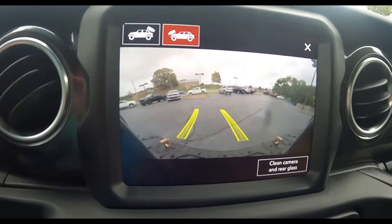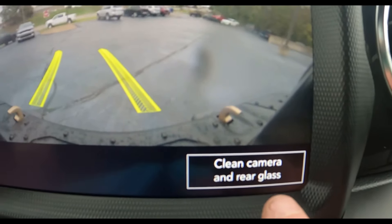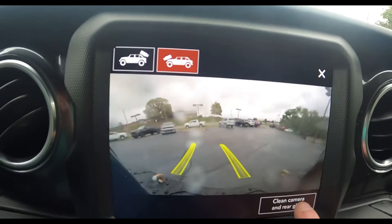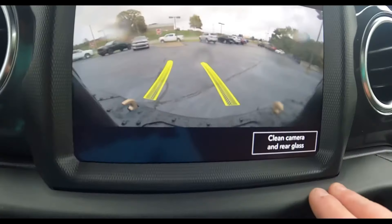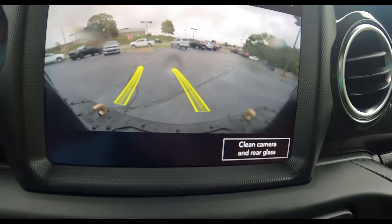If your front camera is dirty, you just hit the button that says 'clean camera glass' and hold it down. You can actually see it squirt from the front. When you push that button it also cleans the rear windshield at the same time.